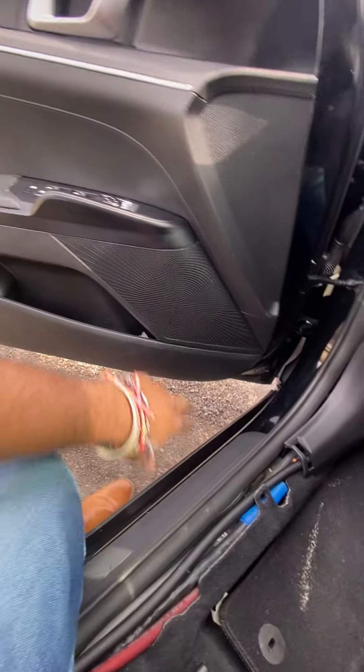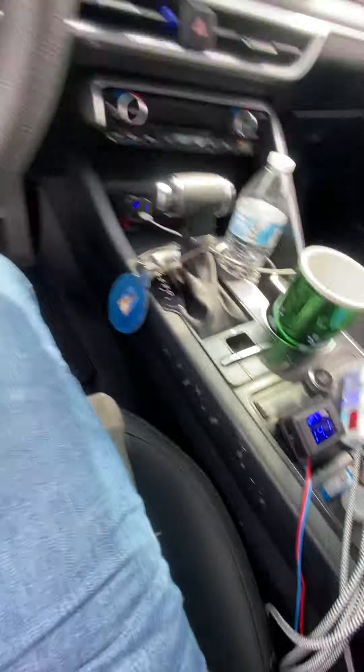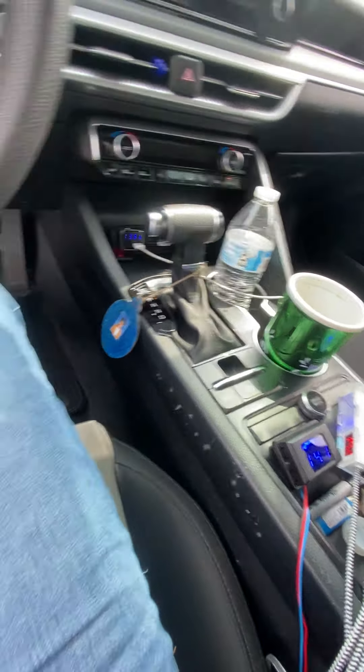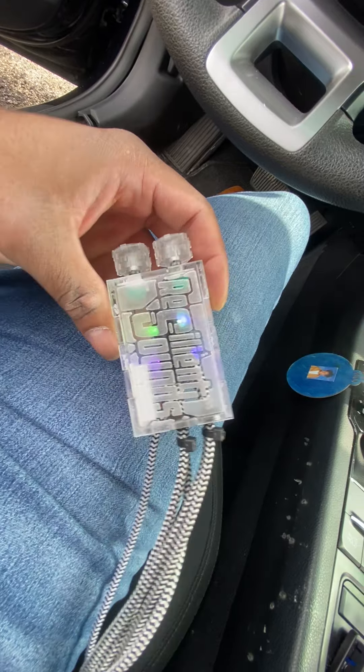Up front — can't see them but got two Brazilian Sound Neo 6.5s in both doors. Stinger voltmeter. Got a custom bass knob — Brazilian Sounds.